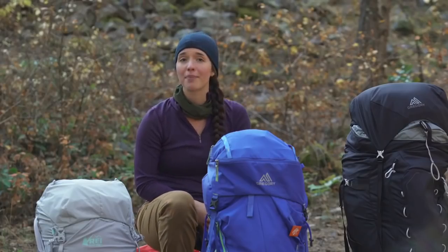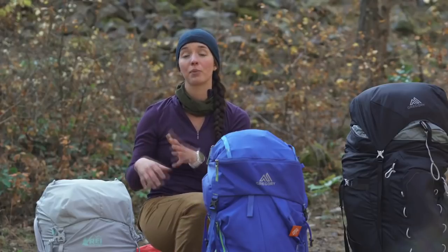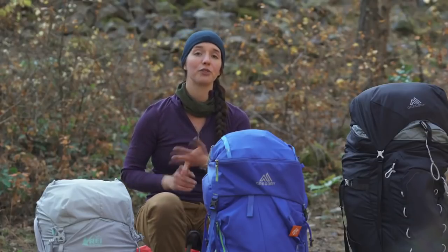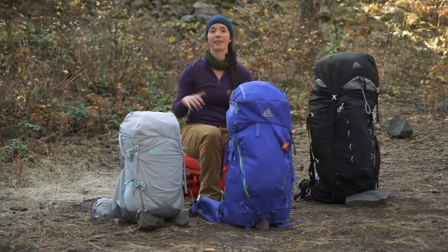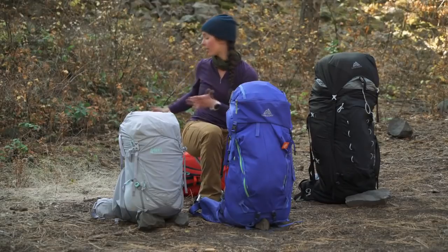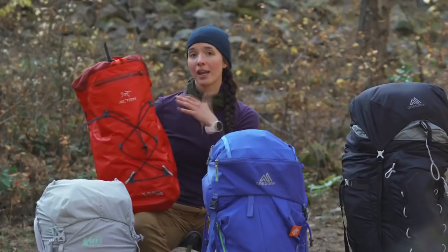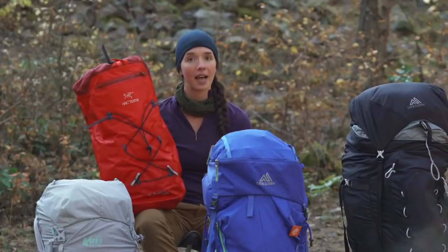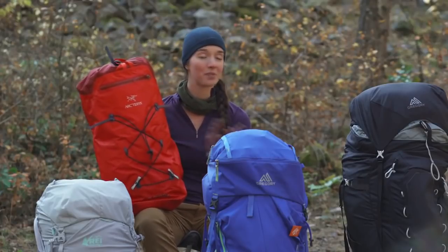A quick note on ultralight backpacking: if you're looking to get your base weight — that's the weight of your pack minus consumables, so all your gear minus your food, fuel, and water — under 10 or 12 pounds, then you're probably looking at a pack that's a lot simpler and lighter, because the gear you're putting inside will weigh less and be significantly smaller.